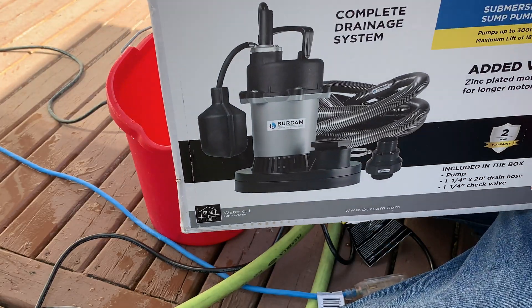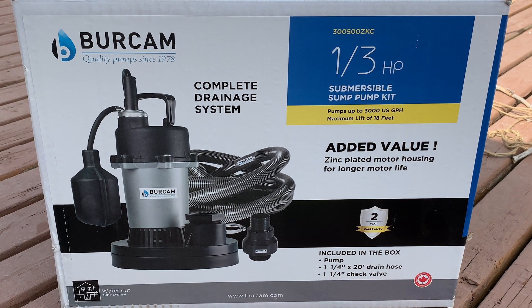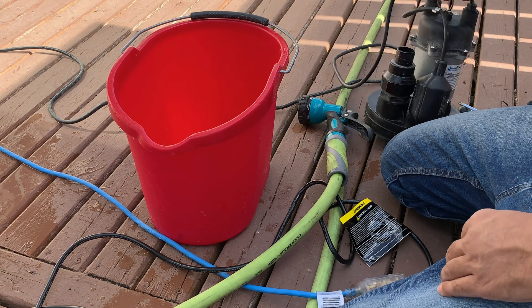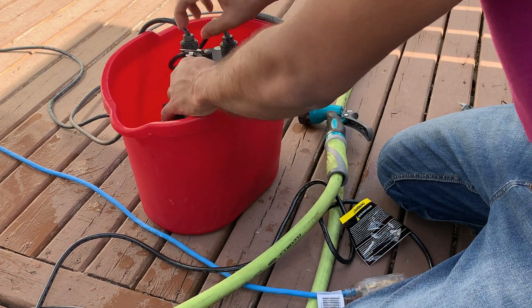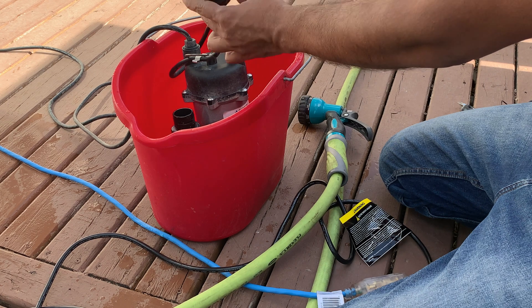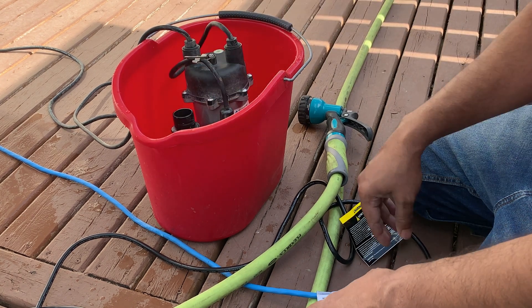The other one is this one — Barcam, 1/3 horsepower. Let's see how this works. This one has a float ball: when the water level rises up to this level, it will start automatically. Let's see.